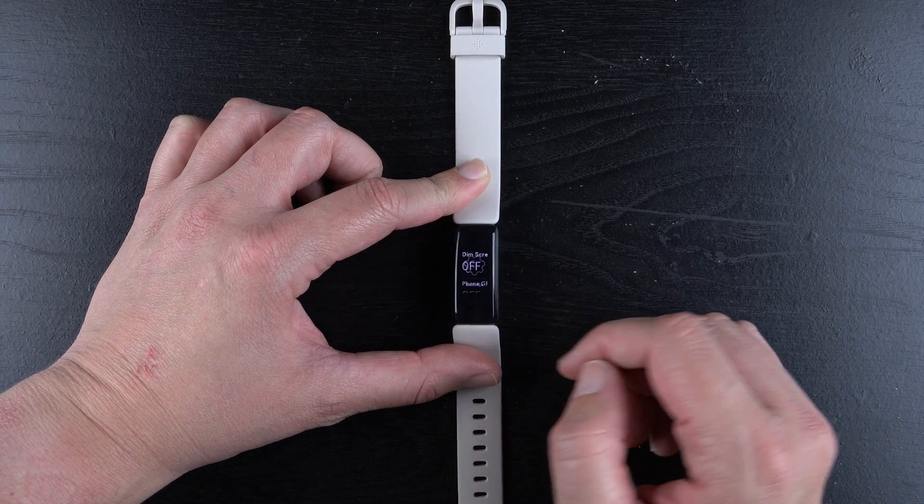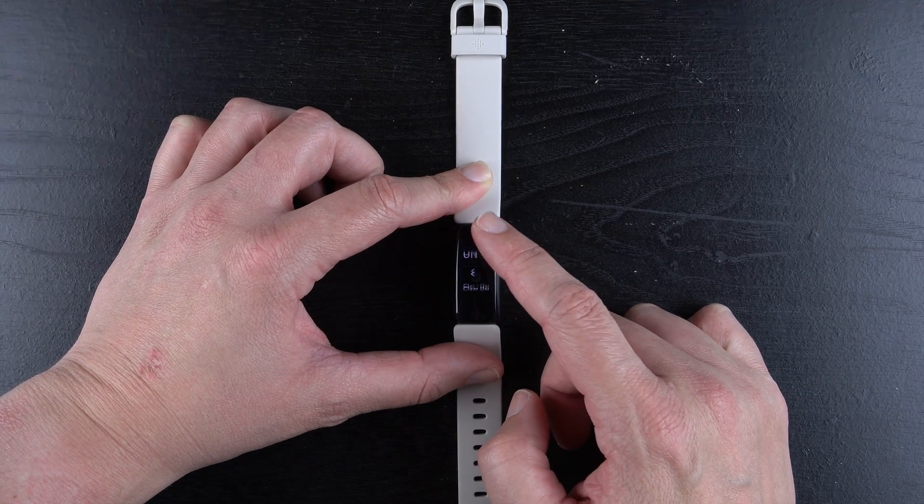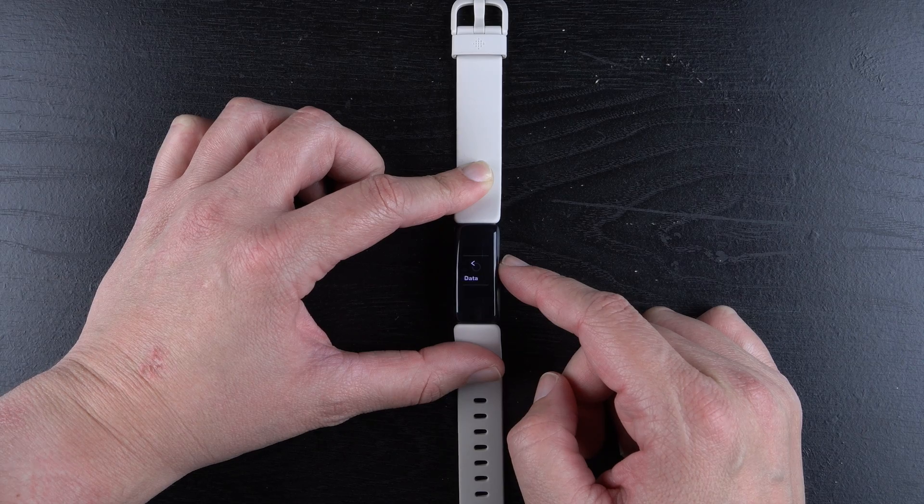Then we'll tap on it, and then we can scroll down here until we find Clear User Data.